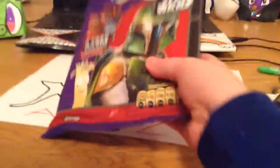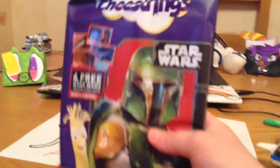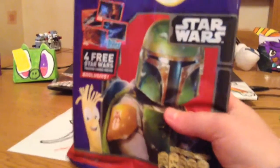Before we can move on to Kai, we got this Cheese Reads Star Wars. It's exclusive, it comes with 4 free Star Wars training cards, and it's by Topps. There's the back.